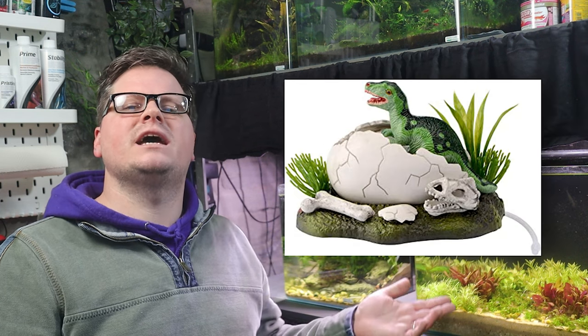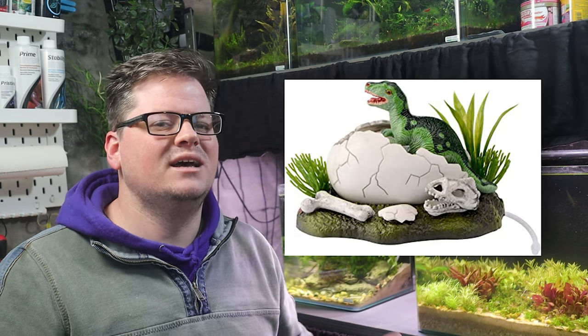Hey guys, welcome back to the channel. Today I've got a fun little throwback to my childhood. You see, despite them being pretty cheesy, I've always had a soft spot for air-powered mechanical ornaments. You know the ones — a diver stranded at the bottom of the sea, a dinosaur egg miraculously hatching underwater, and of course my old favourite, the absolute classic: treasure chest of gold.